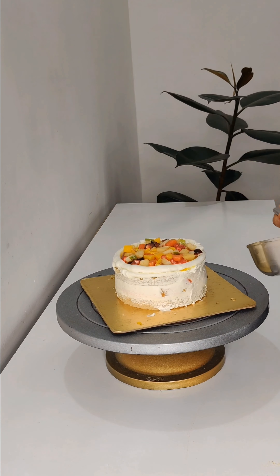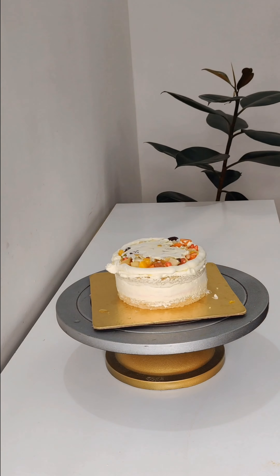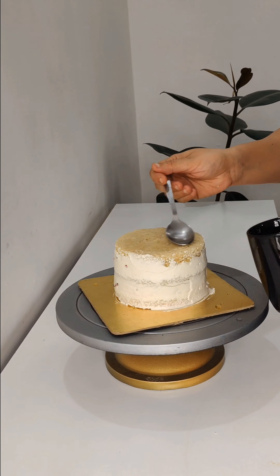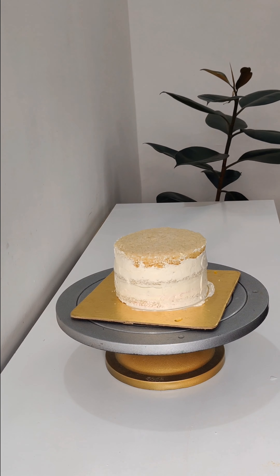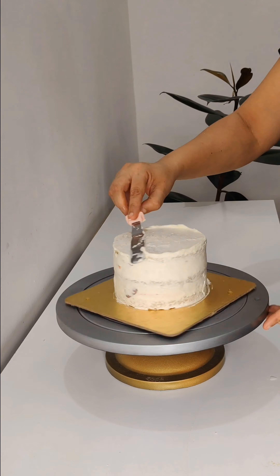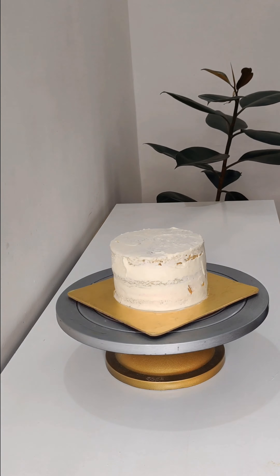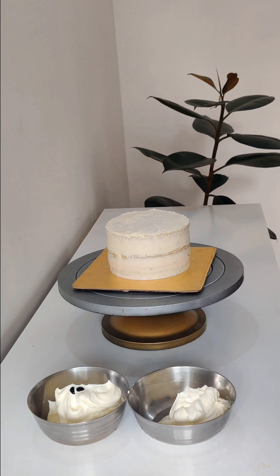You can reduce the sponge and use less fruit filling to make a decent cake, but a 600-gram cake won't work well as a fruit cake — we need to give more. The customer should feel the cake is good and the quantity is sufficient so you can retain a permanent client. I did crumb coating first and then made 2 coats for the final frosting.